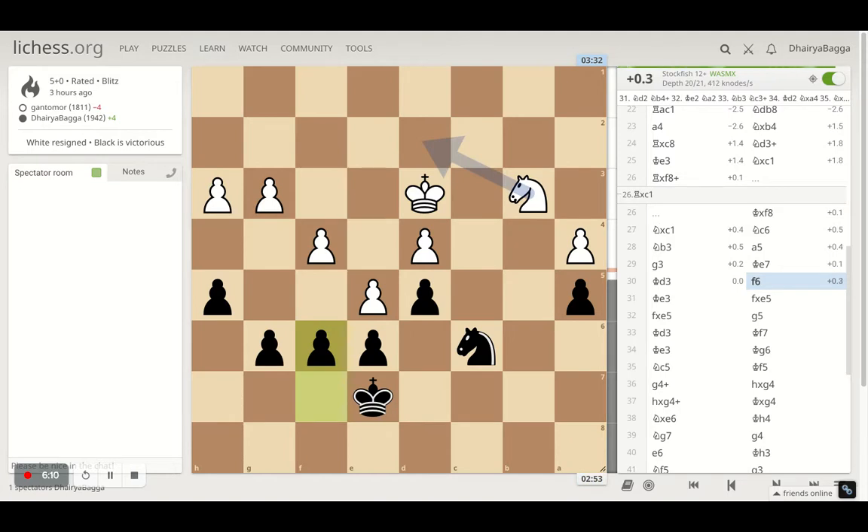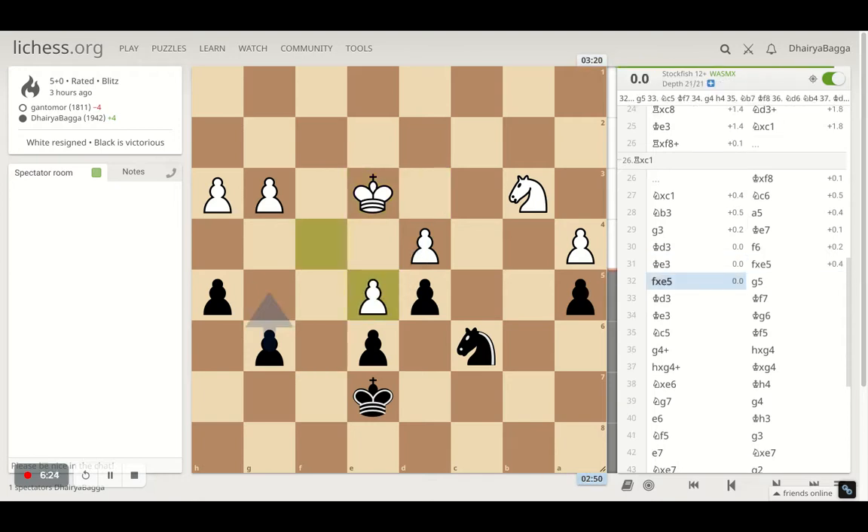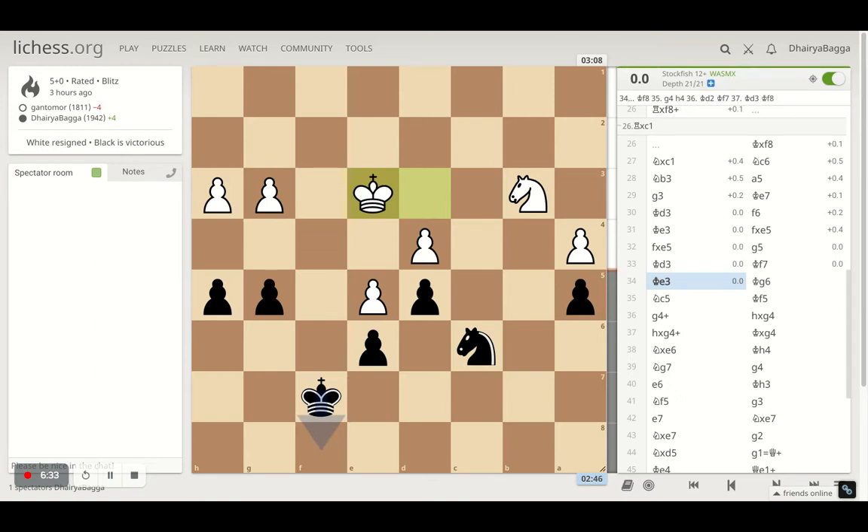Opponent was looking for a draw because the opponent was lower rated, though they didn't play like a lower rated player except for the sacrifice — it was a pretty solid game. Opponent repeats the move, I took the pawn, opponent takes back, and then I pushed my pawn forward to g5. Opponent repeats and I went with king to f7, opponent goes to e3 repeating again, and I went with king g6.